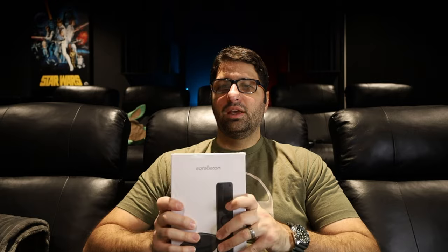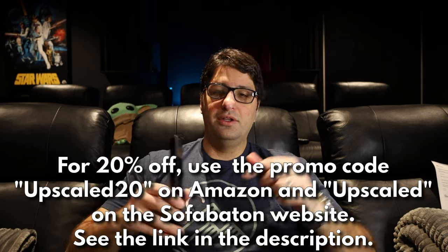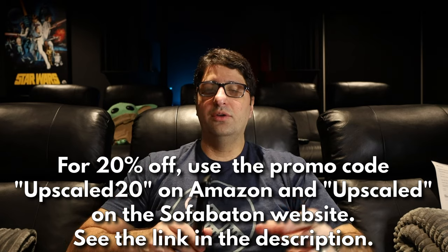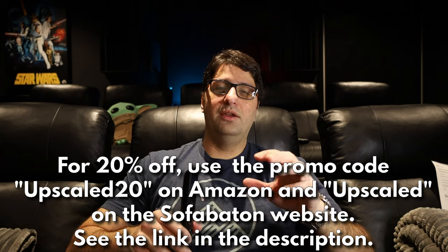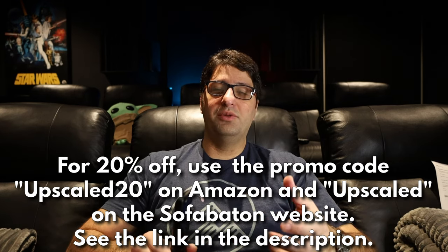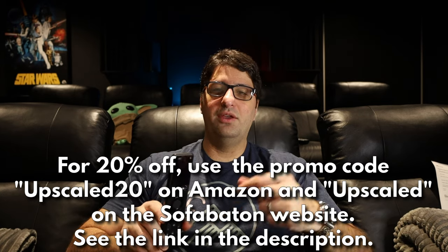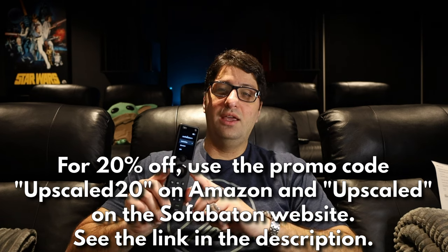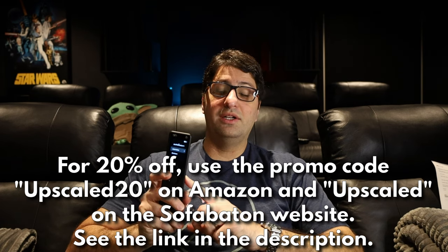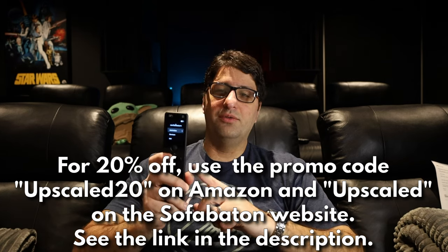I'm going to check it out and give you my full opinion, but I'll briefly go over how to easily set it up. If you're interested in buying a Sofa Baton remote, please use the link in the description and use coupon code UPSCALED20 on Amazon and UPSCALED on the Sofa Baton website for an extra 20% off. That 20% stacks on top of any existing coupon, making an already value-rich product an even better deal.